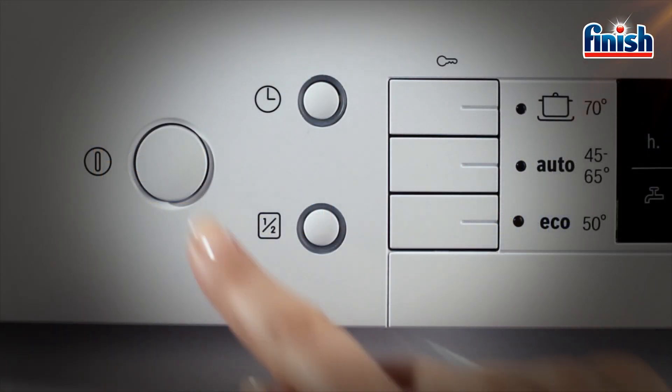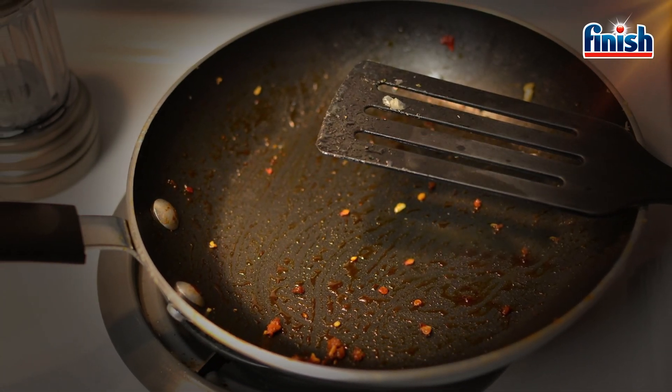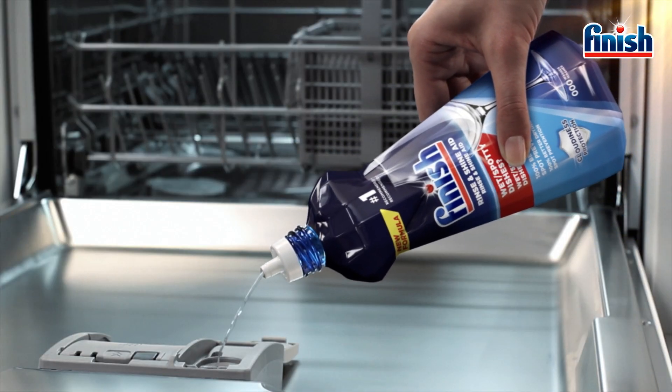With Finish, the EcoCycle is more than enough. Use intensive cycles only for greasy pans and the like. Add salt and rinse aid whenever your machine indicates, or every 4 weeks if you prefer.